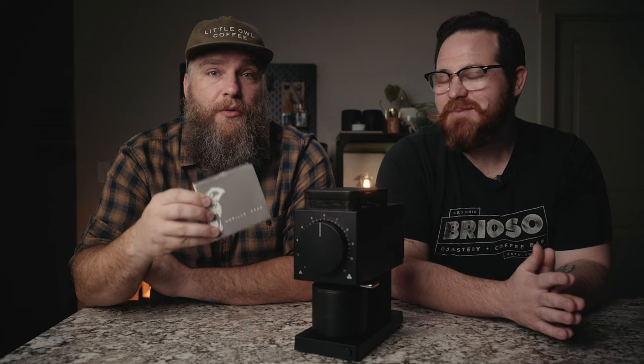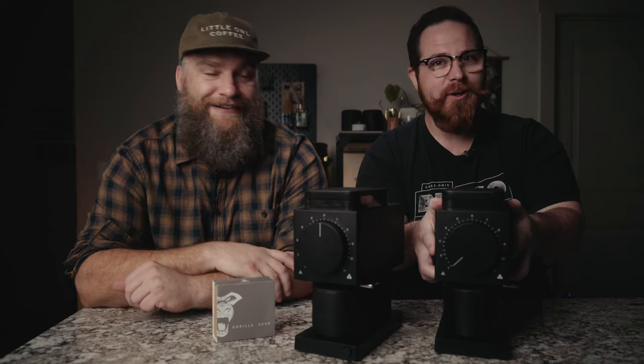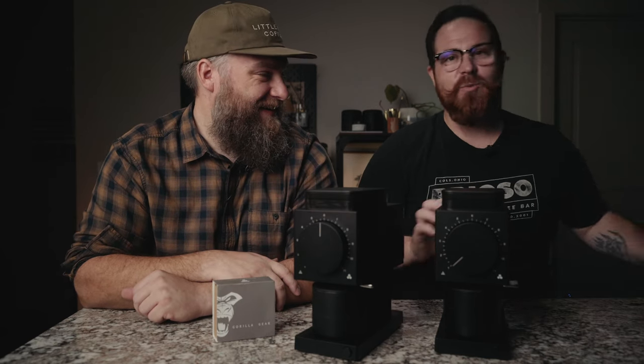To upgrade the burrs in this Ode, we're going to be using the brand new Gorilla Gear black 64 millimeter flat burrs that just came out. We also have a challenger — another Ode.